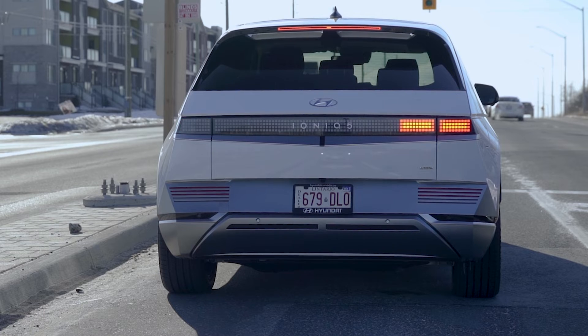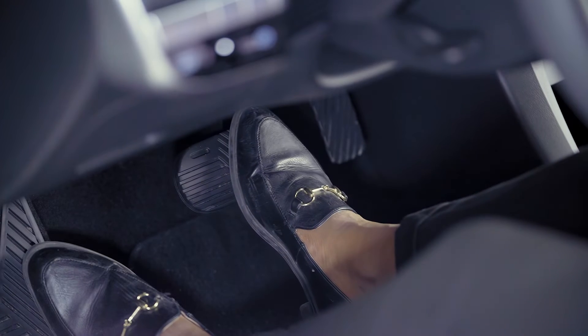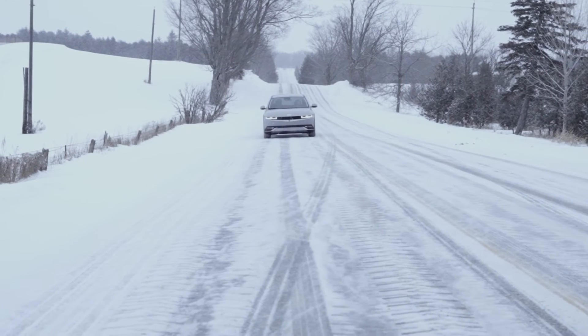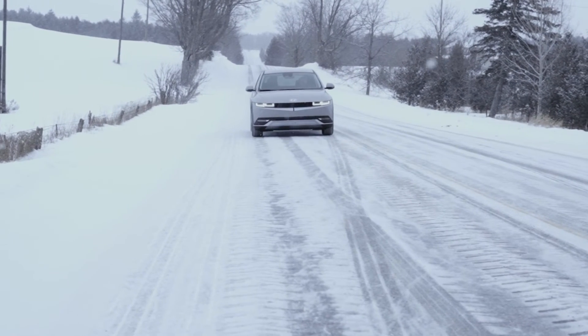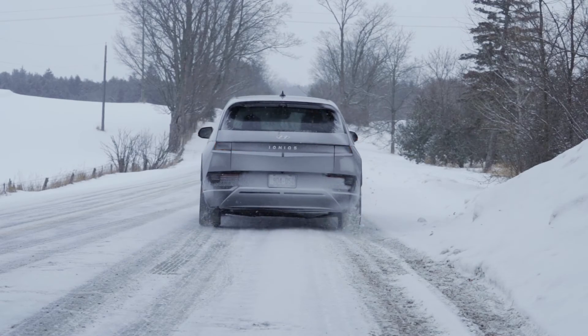When your vehicle is stopped or parked on a steep hill by regenerative braking, be sure to depress the brake pedal. Depending on the road conditions, stopping the vehicle may not be possible using regenerative braking. Pay attention to the driving conditions and apply the brakes where necessary.